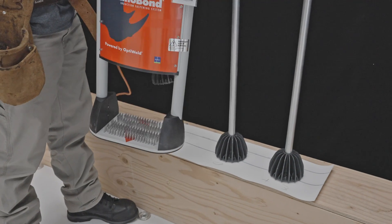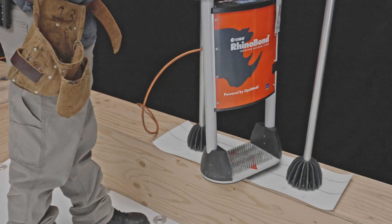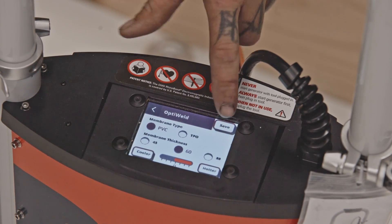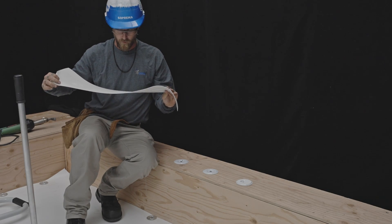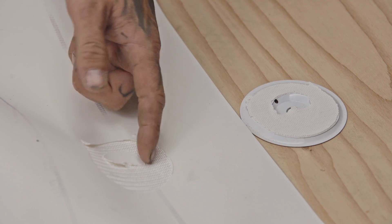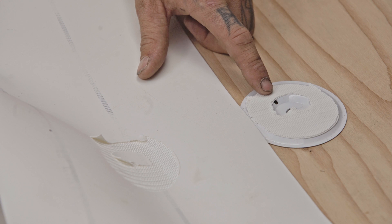About induction welding, you should know that test welding should always be carried out before starting to use the machine on roofing membranes. Weld at least three plates using different settings for each. Once the plates have cooled, pull the membrane so as to tear it away from the plates. Once the membrane is removed, consider which of the settings best suits the job site conditions. A satisfactory weld is produced when the PVC detaches uniformly from the reinforcement, leaving a residue of PVC stuck to the plate.